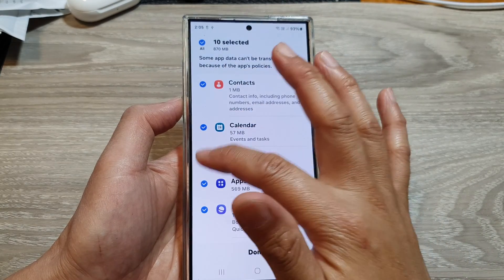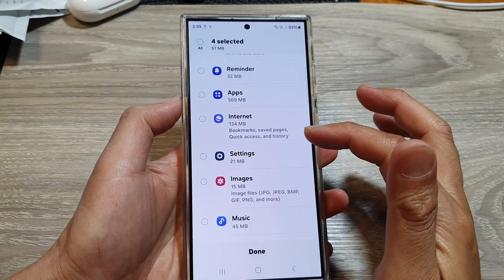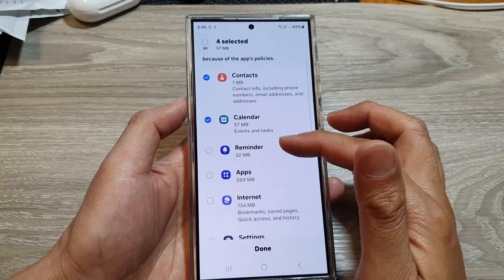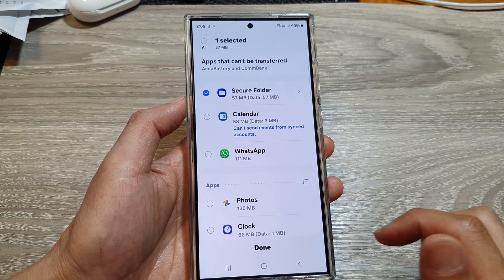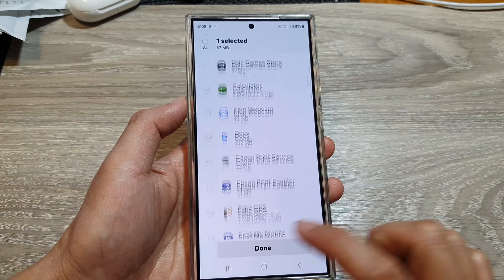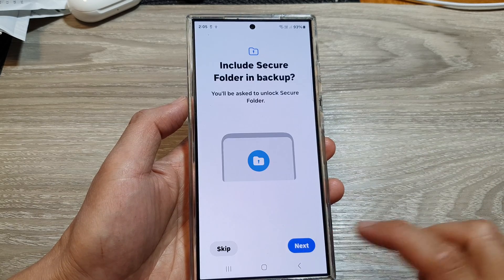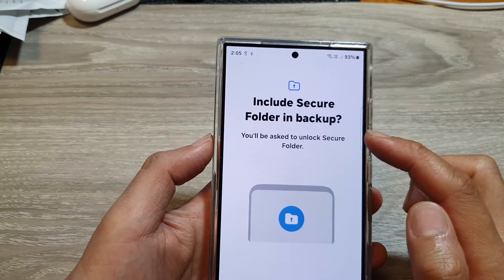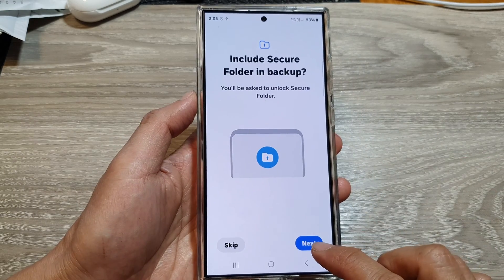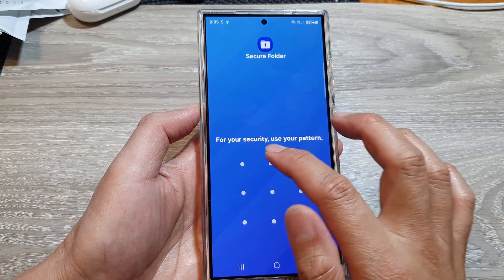If you only want to backup certain items, simply deselect the items you don't want to backup and keep only the ones you do want. Then tap on Done, then tap on Done again. Scroll down to the bottom and tap on Backup, then tap on Next. It will say 'Include Secure Folder in Backup' — tap on Next.